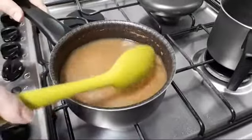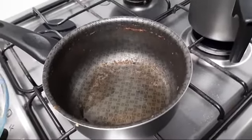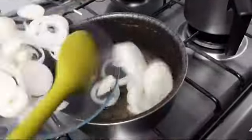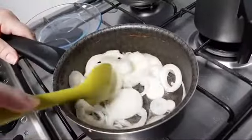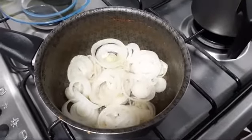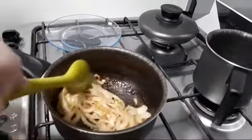Quando o arroz ficar pronto eu volto e mostro pra vocês. Na mesma panela, colocou um pouquinho de óleo — agora foi óleo mesmo — porque a gente vai dar uma fritadinha, uma caramelizada naquela cebola. Vou deixar a cebola murchar um pouquinho. Ela solta a água, e quando a água da cebola secar ela pode caramelizar. Aqui ela já tá moreninha, tá vendo? Ela já caramelizou.